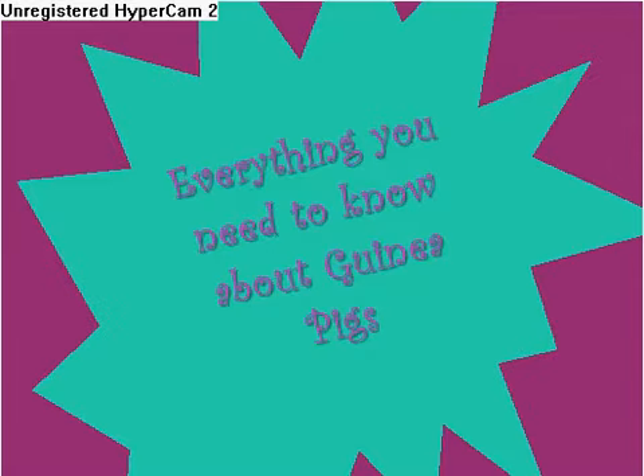Hi guys, this is the Webkin's Nut. I thought I'd make this video because 24JM fan requested more guinea pig videos. So I made this video all about guinea pigs — everything you need to know about guinea pigs.